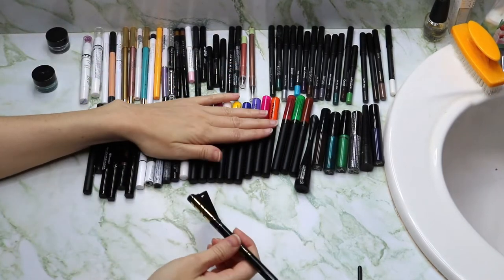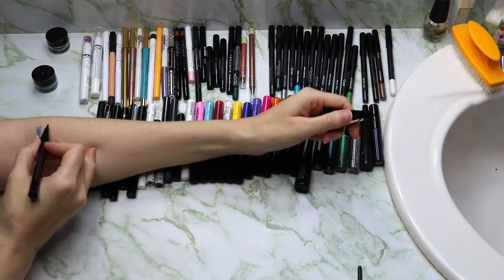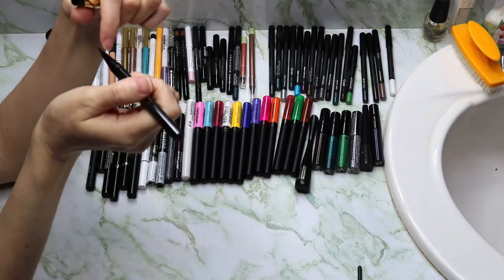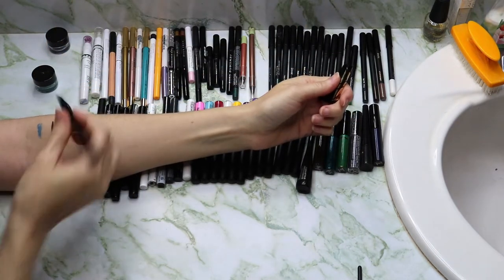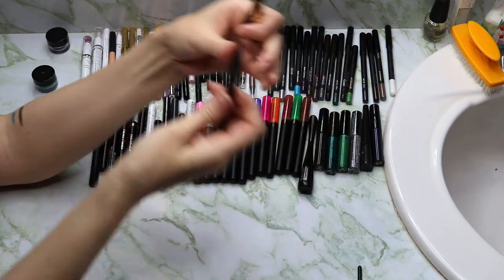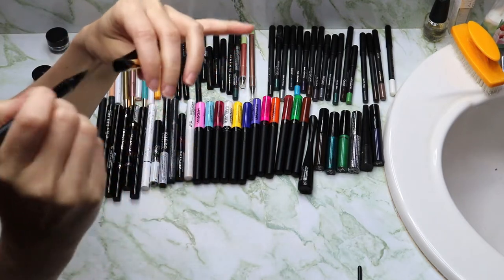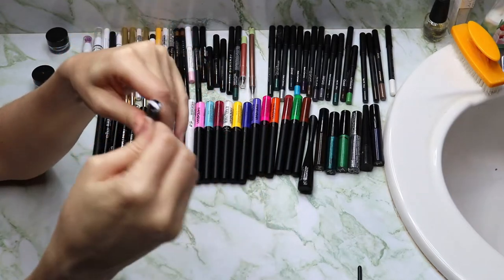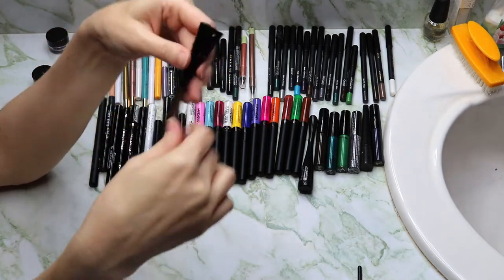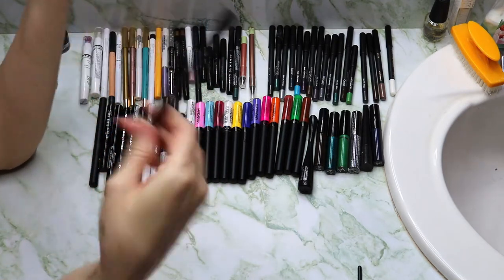Starting off with liquid liners first. This is one from L'Oreal — this is the Flash Cat Eye. It's weird, it has like a bunch of little bubbles or something going on. This liner is new to me; I've only had it since October or November last year. This is a brush tip applicator, but what's cool about this liner is this little piece actually comes off and it's flexible, so you can use it to guide your way to a perfect wing. There's also a notch in it that you can use on the corner of your eye. It came with cute little cat ears too.